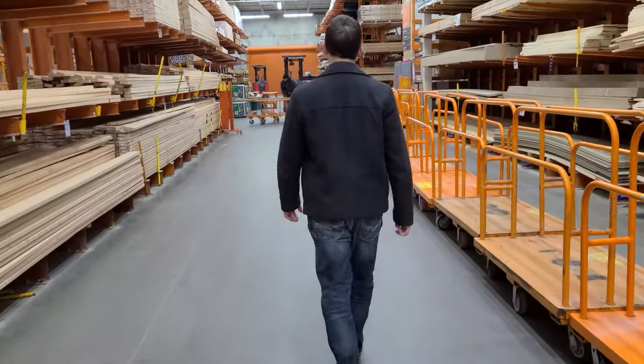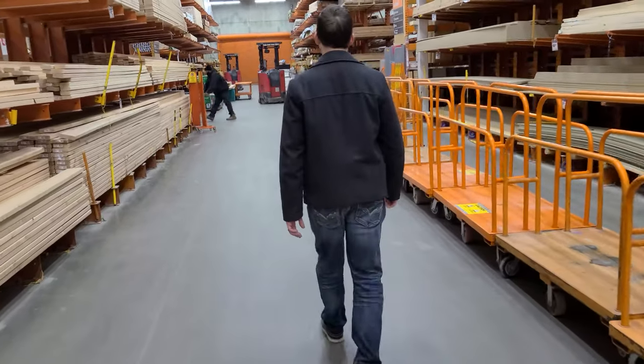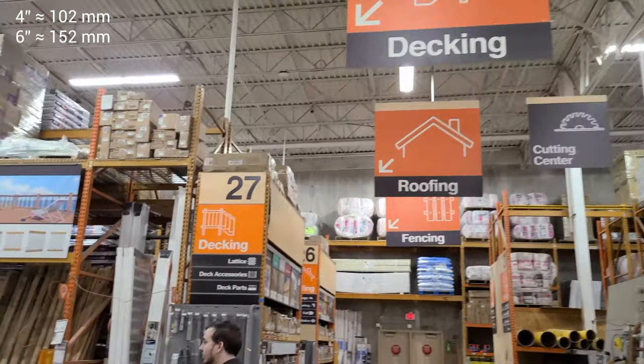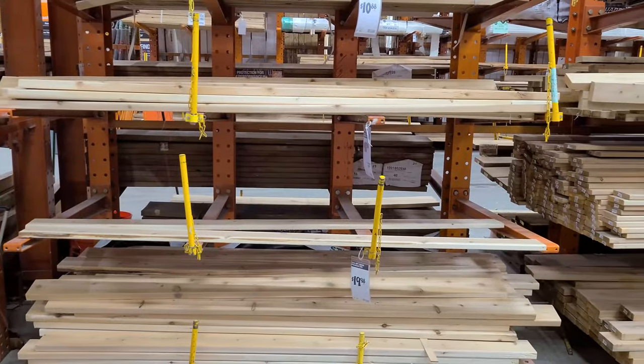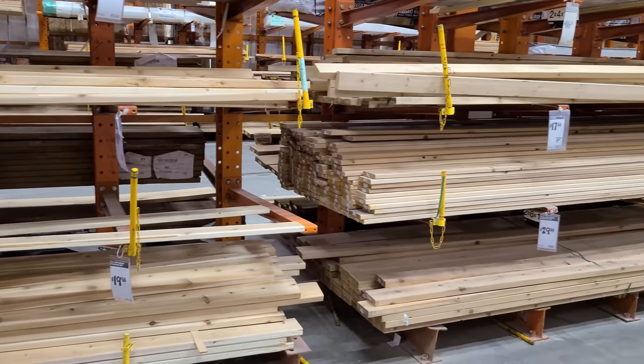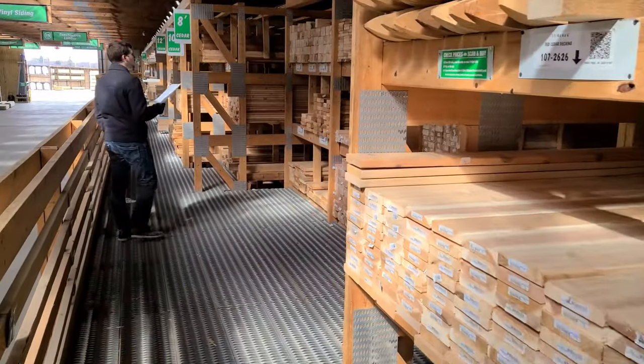The first major change comes in our wood selection. When we first built this bed, we used 4x6 pine timbers, since those were readily available. But this bed does have some minor exposure to the elements, and we wanted to make sure that it lasts a lifetime, so we need something more rot-resistant.